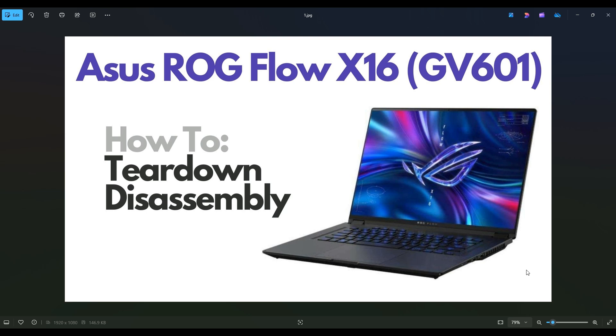Hello everyone, my name is Jamin. Thanks so much for visiting my channel. In this video I have an ASUS ROG Flow X16, the GV601 edition. I'm going to show you how to get inside and take you on a teardown or disassembly tour, and show you many of the various components you can access once you're inside.